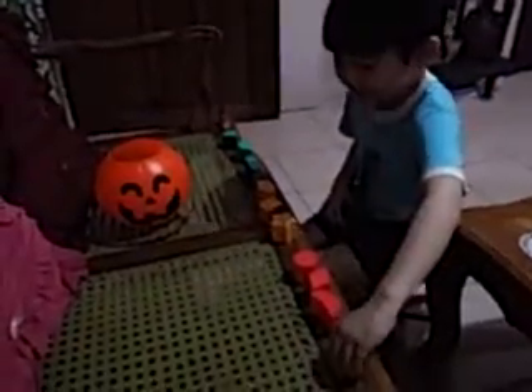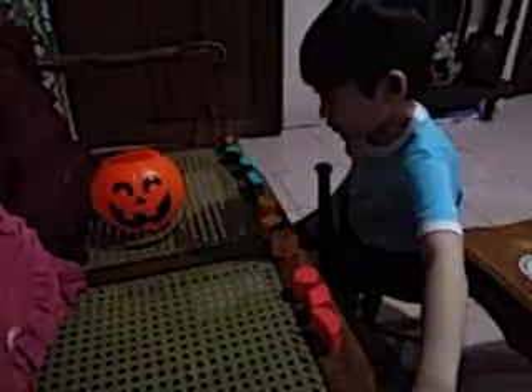Once upon a time, a little boy is trying to make a can for Halloween. He took some coins and placed it in his jack-o-lantern.